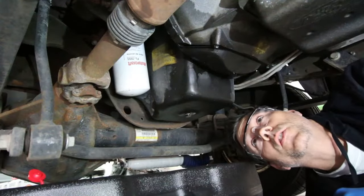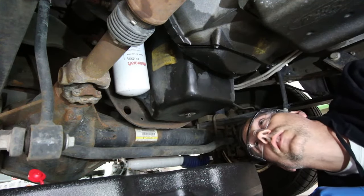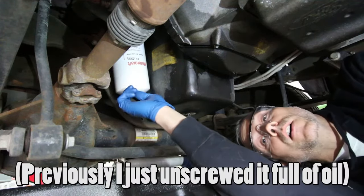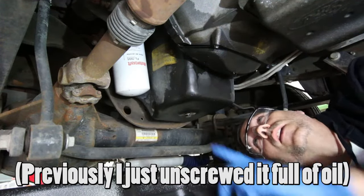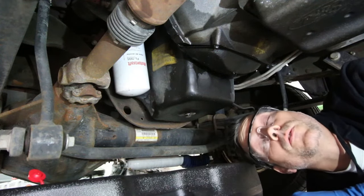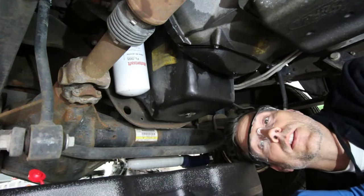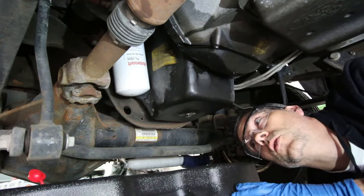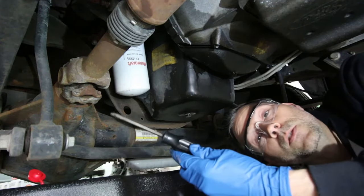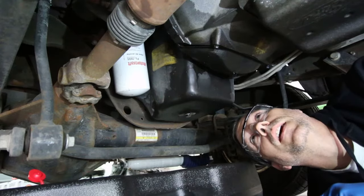Alright, so back under the truck, we're going to first drain the oil pan — pretty standard stuff. The tip you guys gave me last time was to punch a hole in the bottom of the oil filter to drain the oil out of it, because it holds about a quart of oil. Also, don't forget with your new oil filter, you do need to fill it up with oil before putting it in. I've got an old screwdriver I'll use to pop a hole in it.